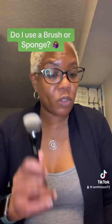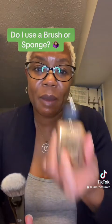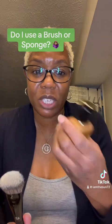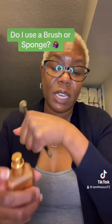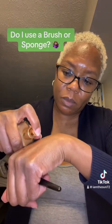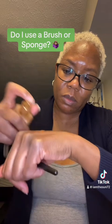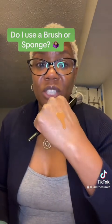Now, if you want to use a brush, your foundation might be a little bit runny — a little bit more loose, like the Pat McGrath Skin Fetish Foundation. The girls know, this Pat McGrath is very, very liquidy. So I'm going to pump out a little bit. She's very liquidy — see how she's running down my hands real quick, like she's trying to get away?